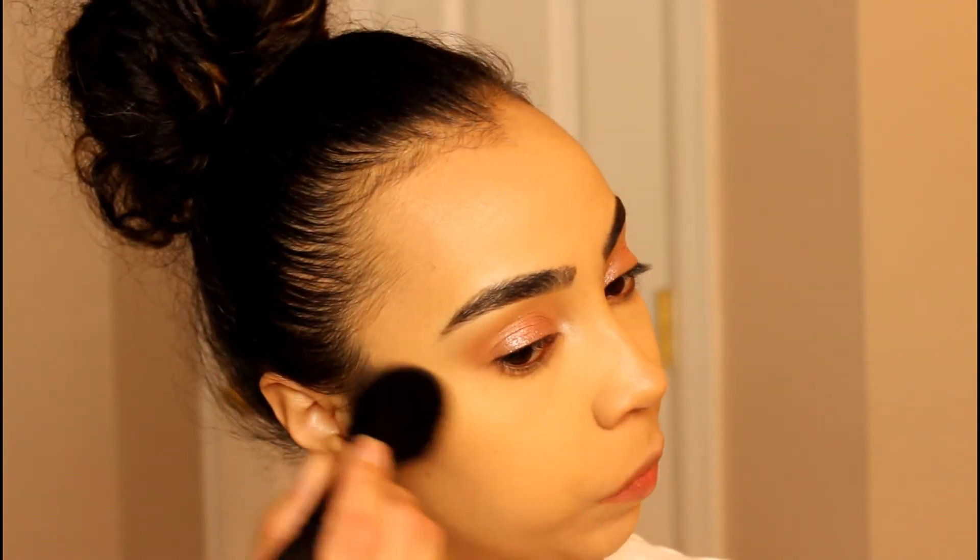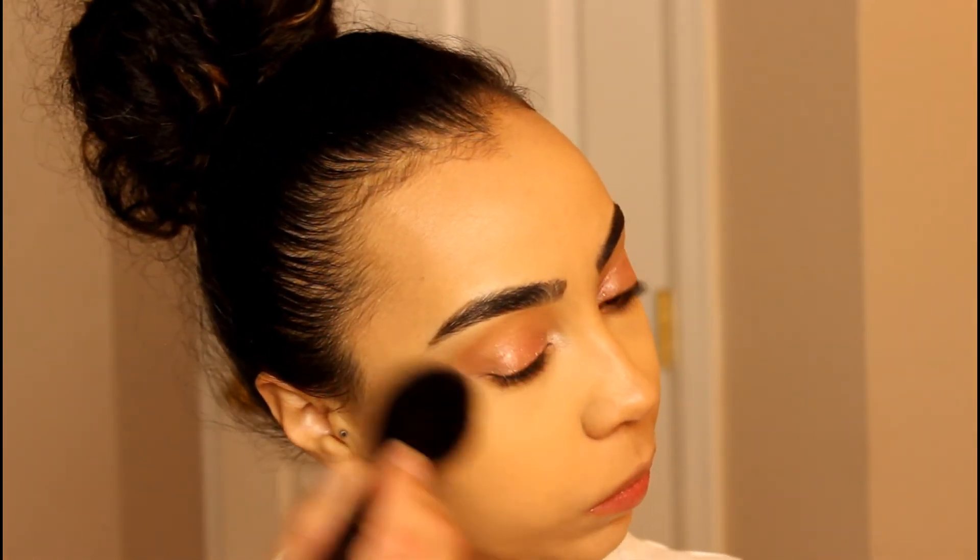That's just a light contour. For bronzing, you guys know I love Physician's Formula — I'm going to use the ELF complexion brush to apply that all over the face. For blush I'm using this mineral blush by Bella Pierre.